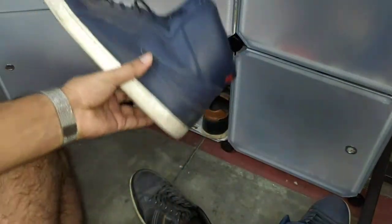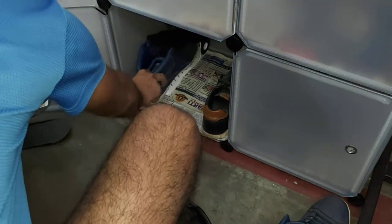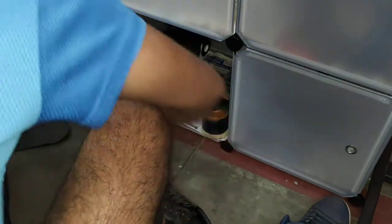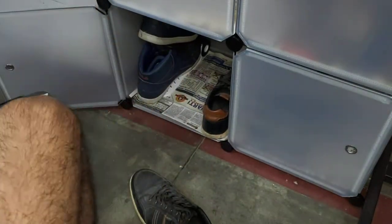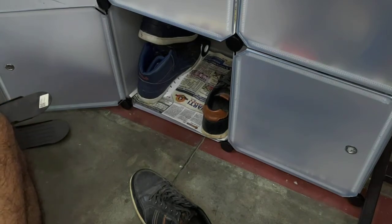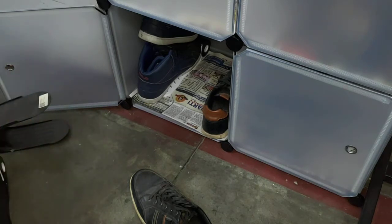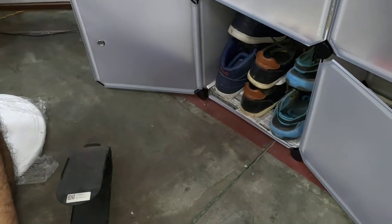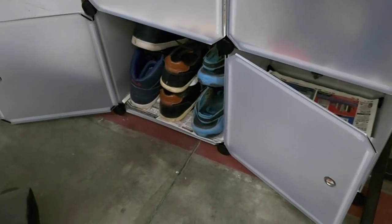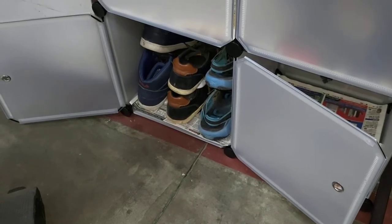And as you can see, that's the high ankle shoes. On top of it, it will be stored like that. So as you can see, it's a very heavy shoe but it's able to adjust just fine. So as you can see, this is the final result within this compartment.